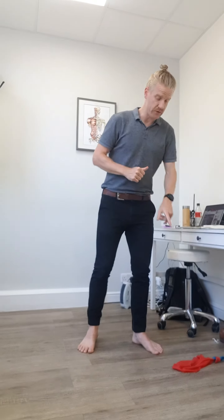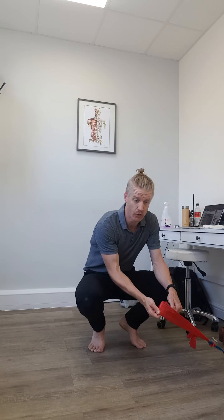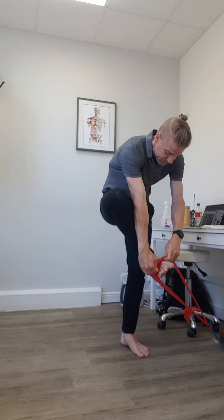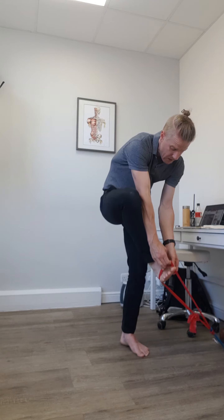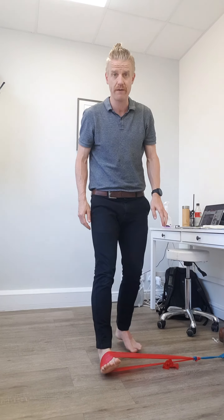What we're going to do here — we've got a band, fixed down to something nice and low, and it's in a bit of a loop. Pop that around your forefoot like so, and you do want to spread it out — it's good to use a wide band on this one.